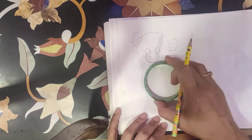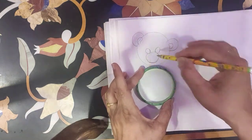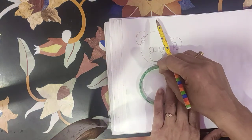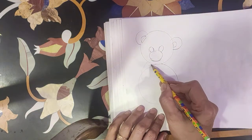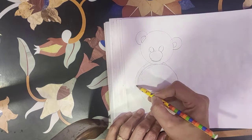And one more big circle down. One more big circle, and hands.